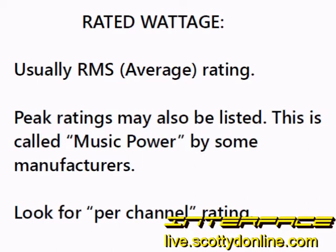Wattage is usually expressed as an RMS value. RMS stands for root mean square — it's a way of calculating the average power of an AC signal. Audio is alternating current. Another power rating you'll see occasionally is peak power, which is the maximum amount of power an amplifier can handle for a very short time, as when the audio peaks — somebody hits a loud drum, a singer sings a loud note. This is also sometimes called music power by some manufacturers, and music power or peak power ratings can be very much higher than the RMS value.